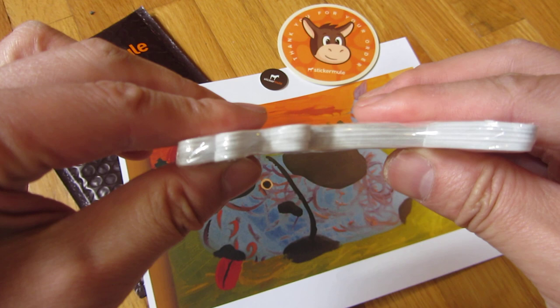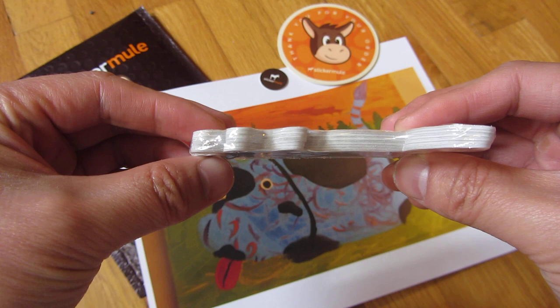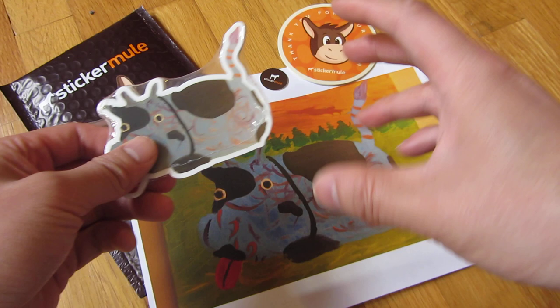I have here a set of 10. For this particular one, it is 4 inches by 3 inches, and that cost me $11 for a set of 10, and that includes shipping. The other pricing varies by size — the 3 by 3 inch is $9. I do have a coupon code and link in the description where you can get $10 off by using that link.